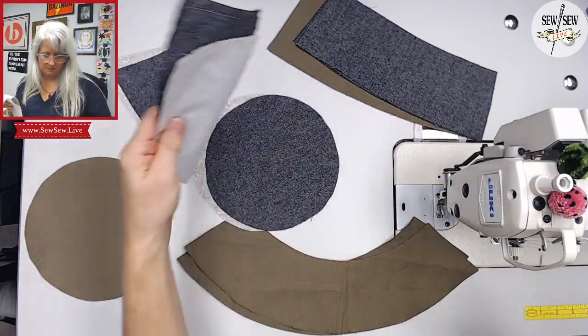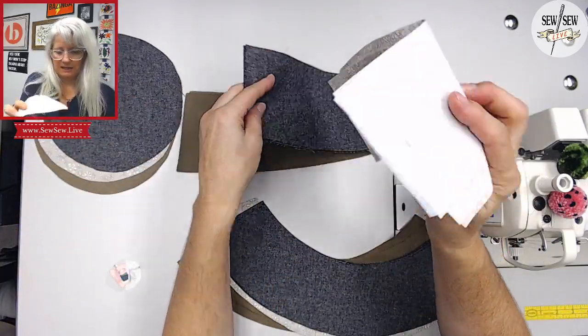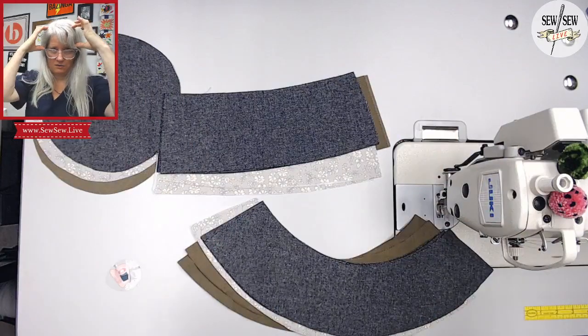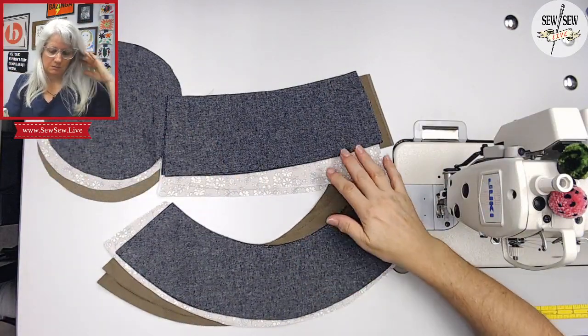Here's my brim, here's my top, and here's my band. The band is the part that goes right here, the brim right here, and then the top. That's what we're going to do.